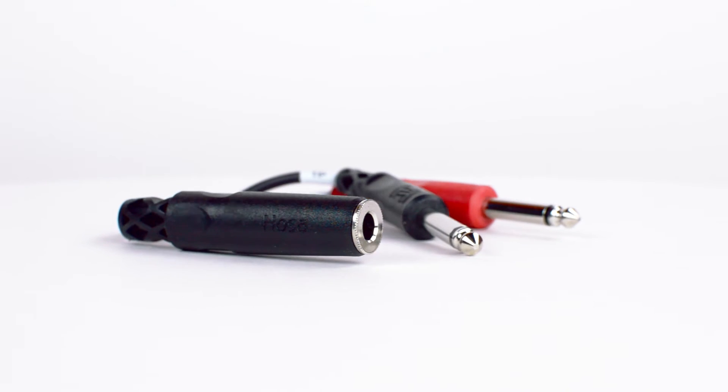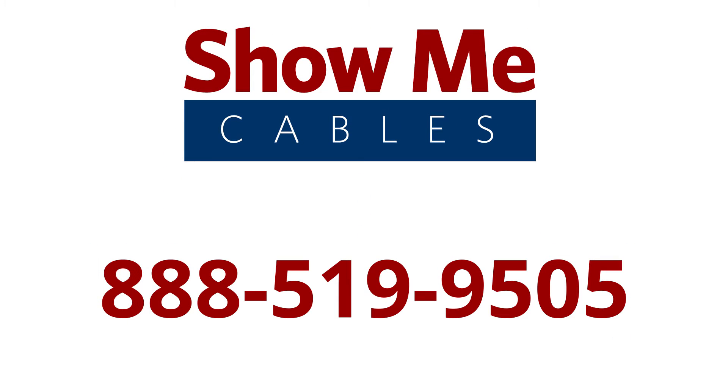For more information on our products, you can give our customer service department a call at 888-519-9505. For all of your cable and connector needs, choose ShowMeCables.